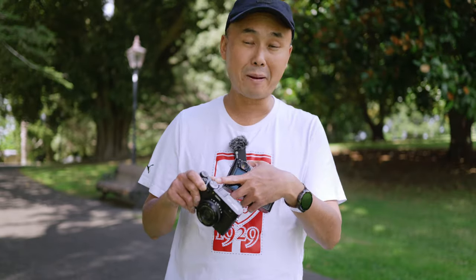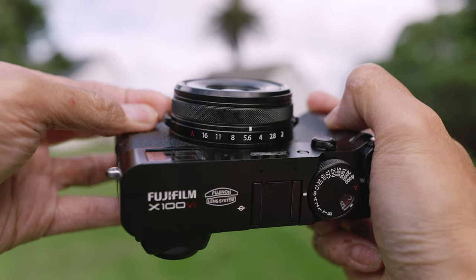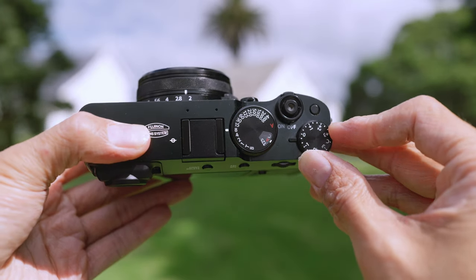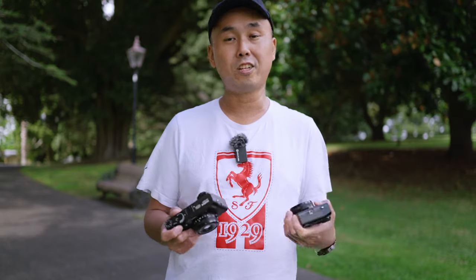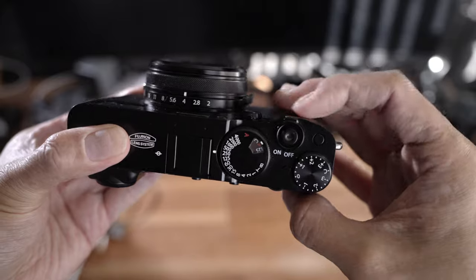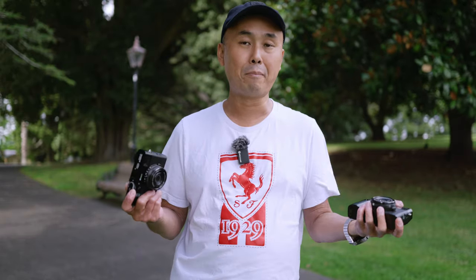You have many dials on the camera: there's a shutter speed dial at the top, an aperture dial on the front, and the exposure compensation dial. You can use these dials to change camera settings, but you can also switch to use the dials in a more modern style control, or set them all to automatic mode so the camera works pretty much as a point-and-shoot.